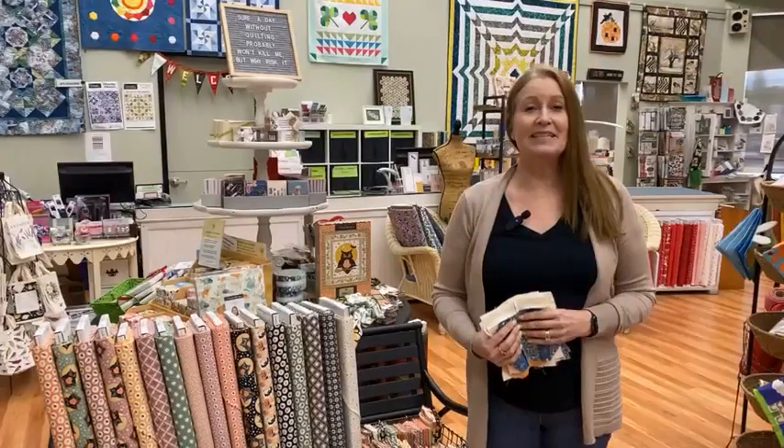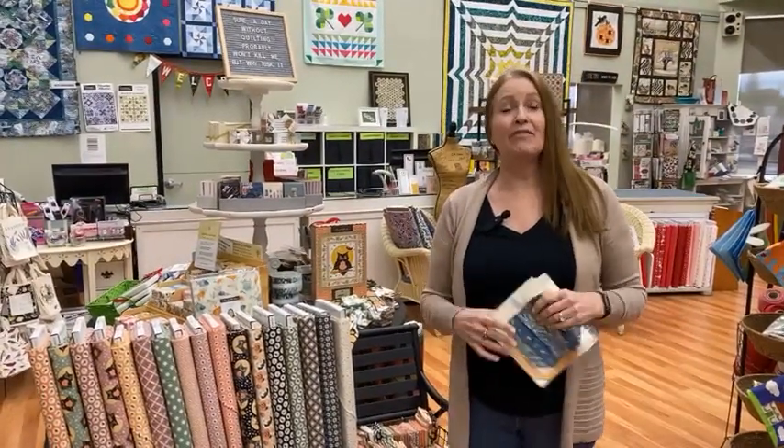Hi, this is Jill from Fabric Garden. Welcome to our Thursday Facebook Live. Today we've got some new fabrics for you and a couple of upcoming events that I want to talk about.